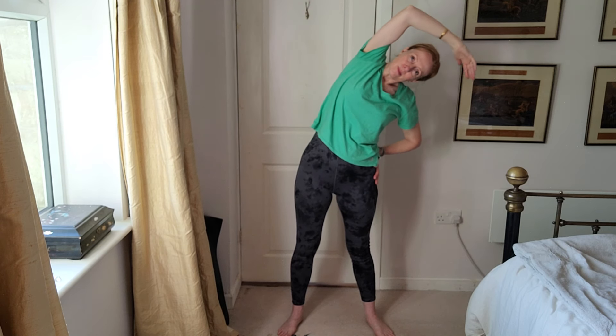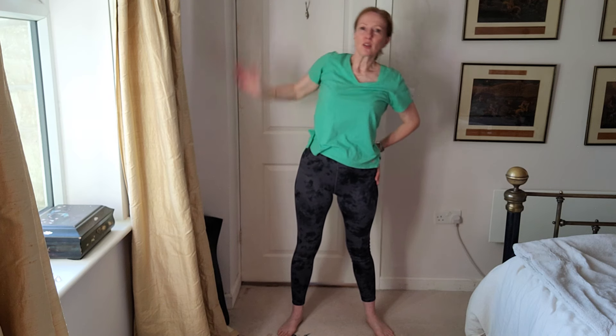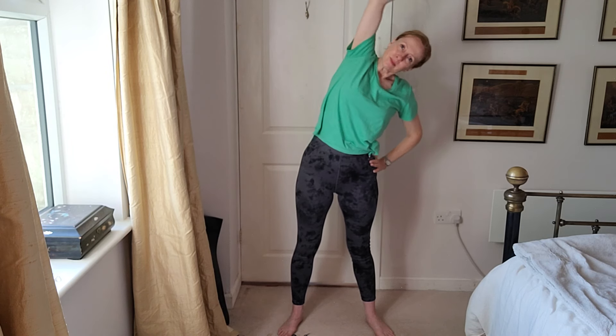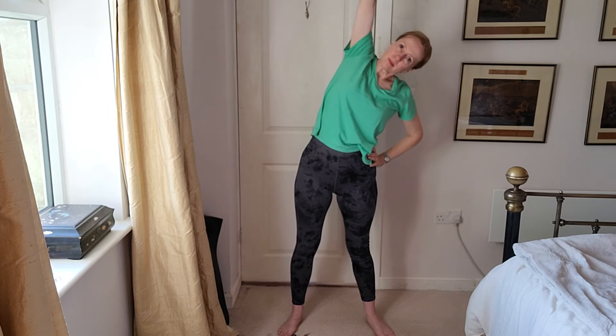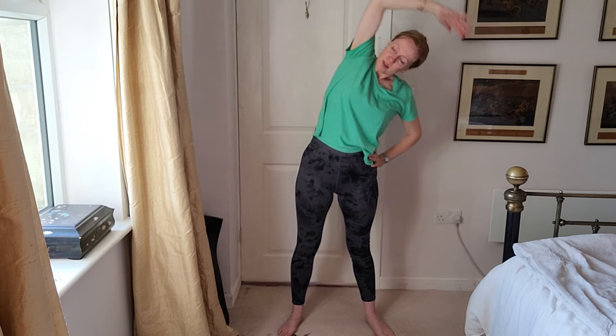Now when you do this, again you want your core nice and engaged. You don't want to be going out like that and splaying out, so keeping the legs straight and just gently moving to the side, coming up and then the other way. Do this three times on each side, nice gentle stretch. And again, and the last time on each side for a stretch, and then come back down.